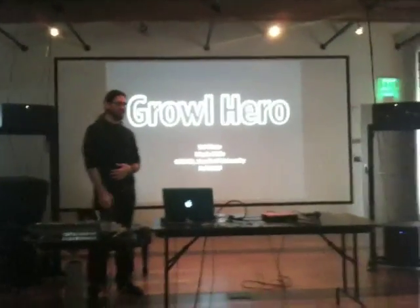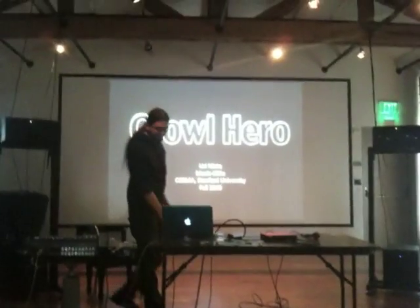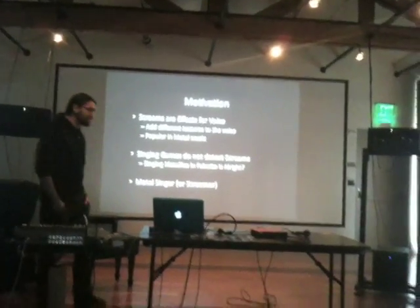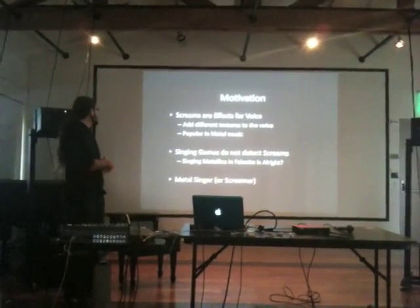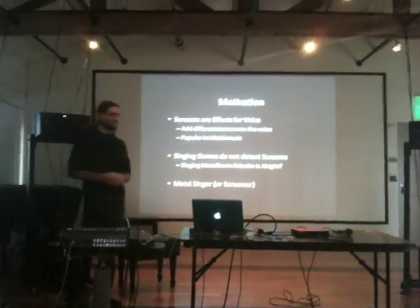Hello everyone, thanks for coming. My name is Uri Nieto and I'm presenting the Growl Hero. The motivation to do this is that I love screams. Screams are effects for voice, and they add different textures to the voice. They are popular in metal music, which is a kind of music that I really like.